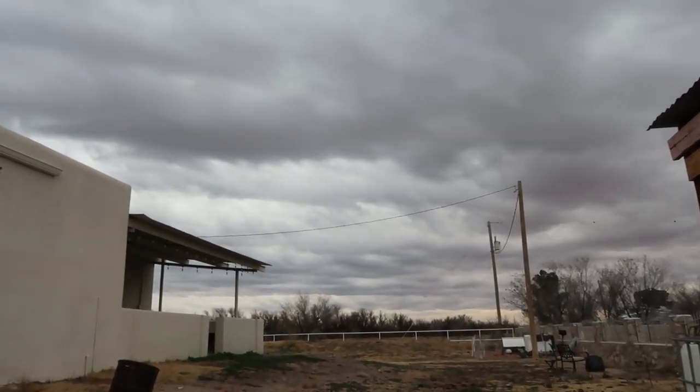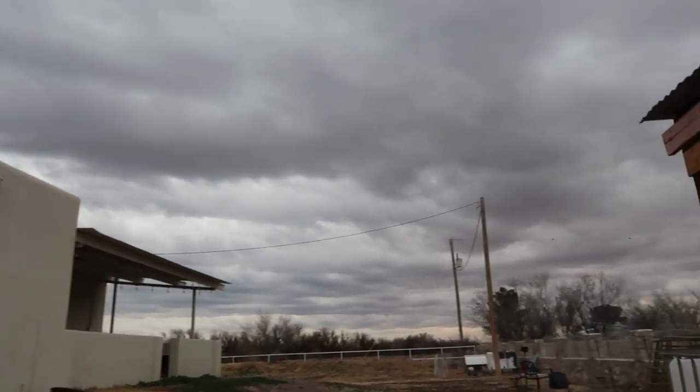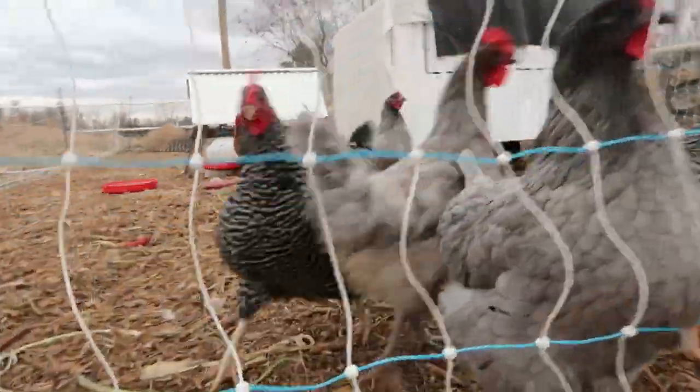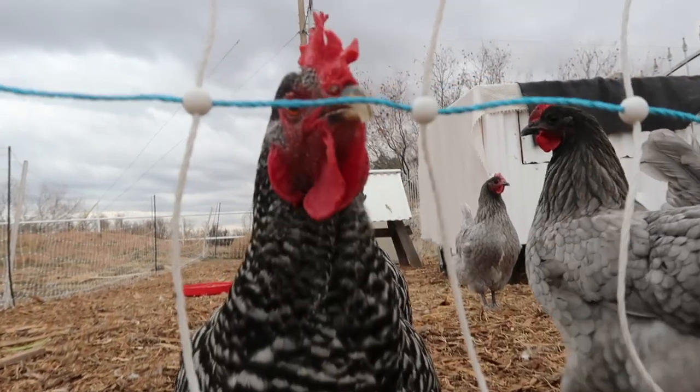That chicken wire was a pain to straighten out and put on the tractor, but in the end things will either take time or cost money and I've got a lot of time. It's really gorgeous outside — overcast is my favorite. Alright guys, it's starting to rain and most of my content occurs outside, so I'm going to go inside. It's been a long day. I'm very excited to show you the chicken tractor when it's completely finished. Thank you for joining me today. Until next time.